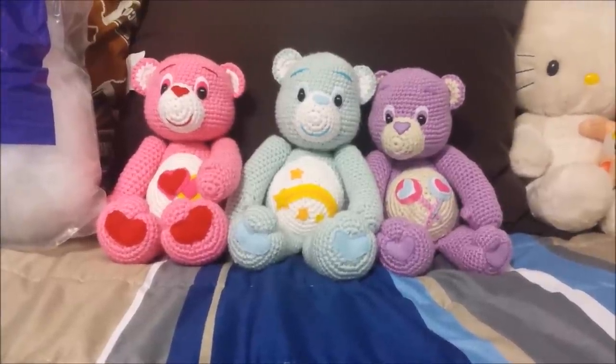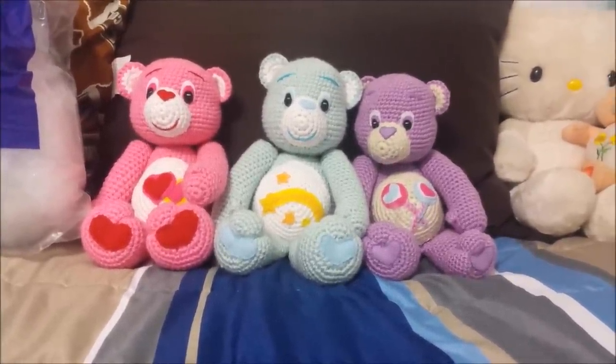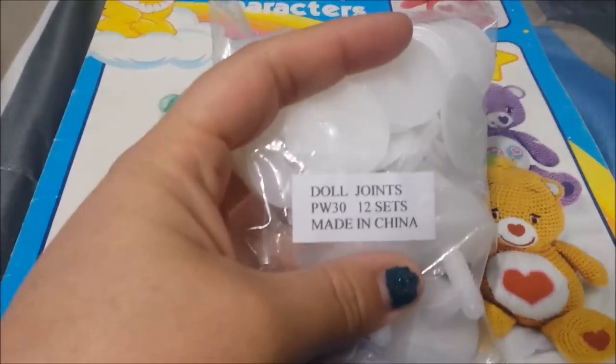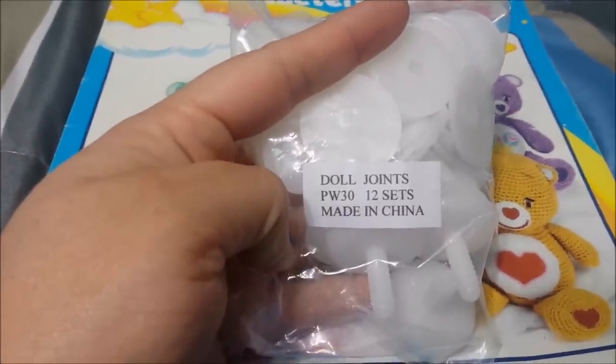In this video, I am going to demonstrate how to make crocheted Care Bears. These are the joints that are actually going to make the head turn — it is a 30 millimeter doll joint for the head. The crochet hook is going to be F5, 3.75 millimeter hook.